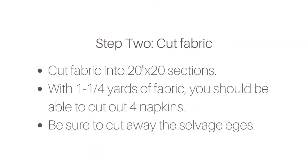Next you're ready to cut your fabric. You will cut your fabric into 20-inch by 20-inch sections. Using one and a quarter yards of fabric you should be able to cut out four napkins. Be sure to cut away the selvage edges as you won't want to use those in your napkins.